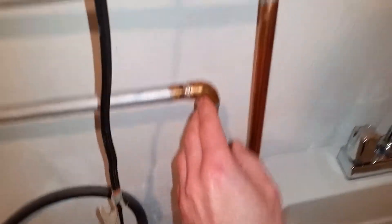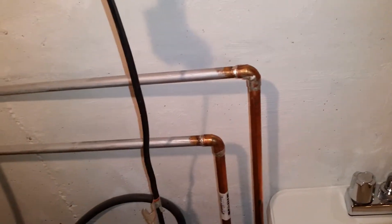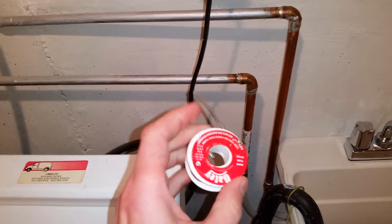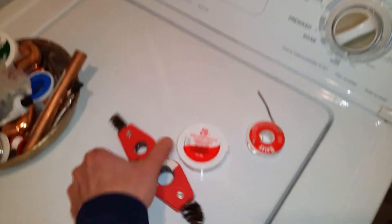You can solder it in here, but I'm not going to show you how to solder — you can quickly find that on YouTube. You'll need lead-free solder, some flux, and of course the pipe. You're also going to have to clean it up with some wire or sandpaper.